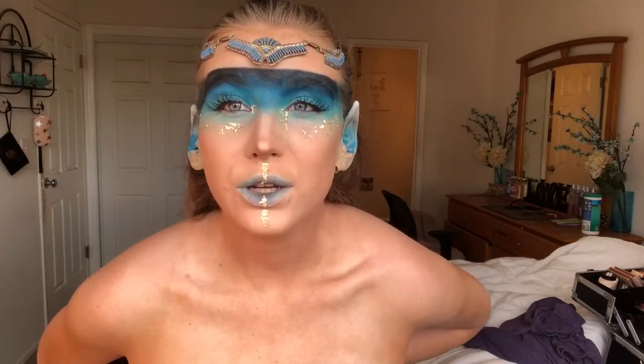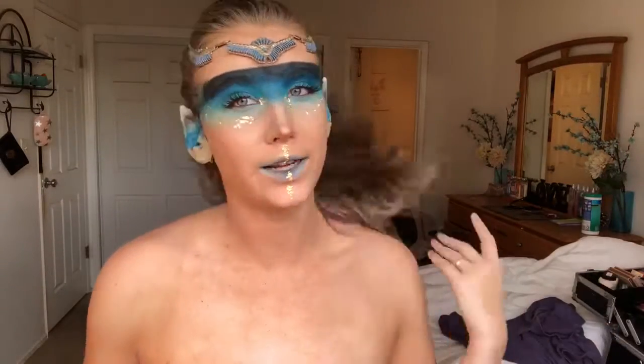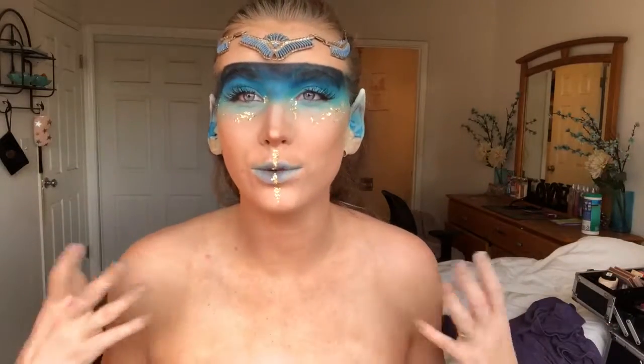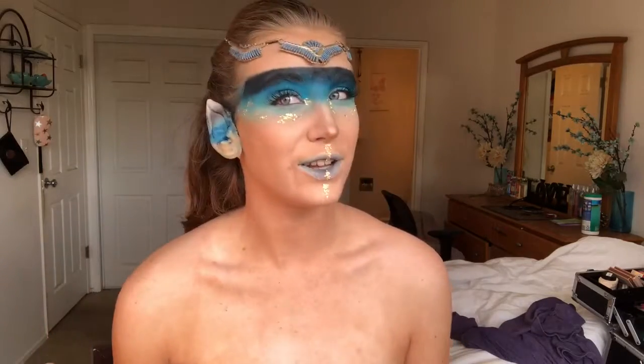Just in case I run out of daylight, I'm gonna go ahead and call it — because this is pretty much all you really need to know on how to create this warrior fairy look. Thank you guys so so much for watching, I really appreciate it. Please don't forget to subscribe before you leave, it would mean the absolute world to me. I had so much fun creating this look — this was such a blast. I will see you guys on the next one, thank you so much, bye!